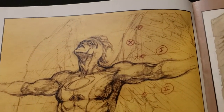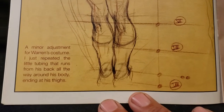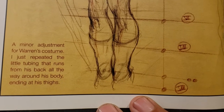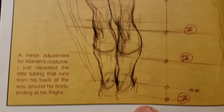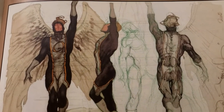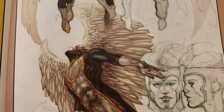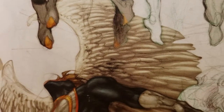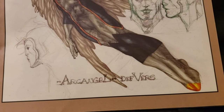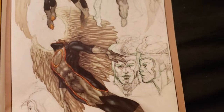Now we got Angel here. Wow. A minor adjustment for Warren's costume — I just repeated the little tubing that runs from his back all the way around his body, ending at his thighs. Look at the wings. Almost looks like Firestorm. That's cool.